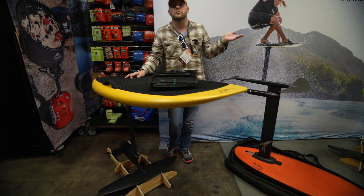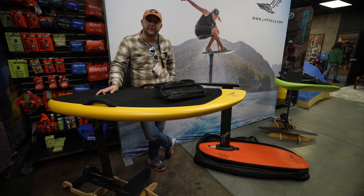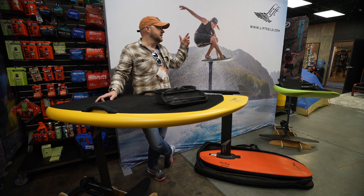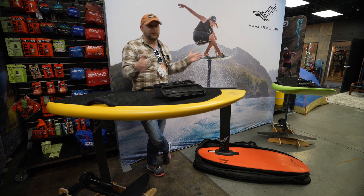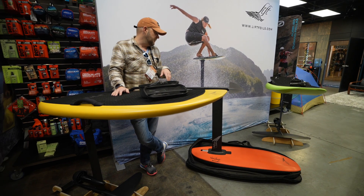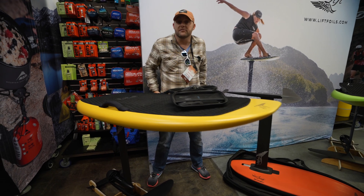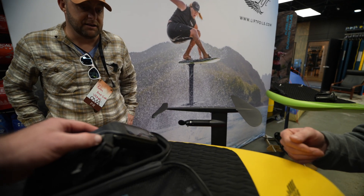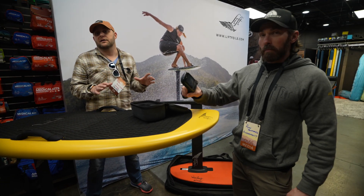Lift invented the first commercial e-foil. Nick Leeson, the co-founder, along with his father, pioneered e-foiling. The company's based down in Aguadilla, Puerto Rico. Nick was a waterman his entire life, spent all his time on the water, and just loved foiling, but said the conditions need to be right and he didn't have access to certain areas. So they came up with the idea of an e-foil. It's been a few iterations over the past decade, and a lot of their patents are used by their competitors. Lift is really at the top of the pops in terms of product, and it's all about the experience on the water.